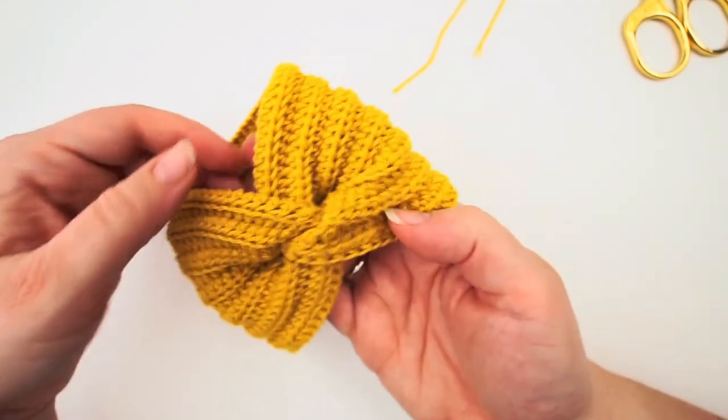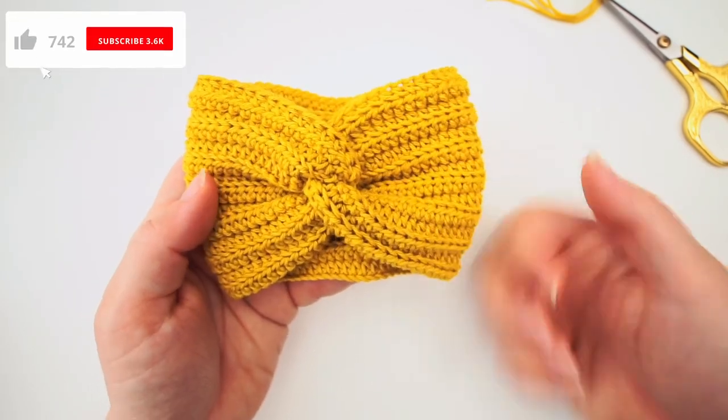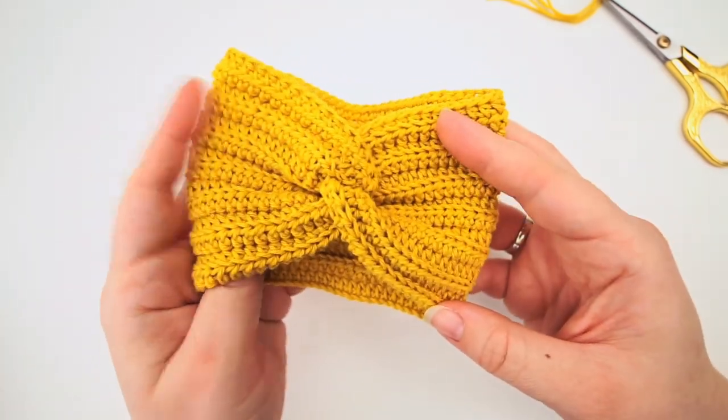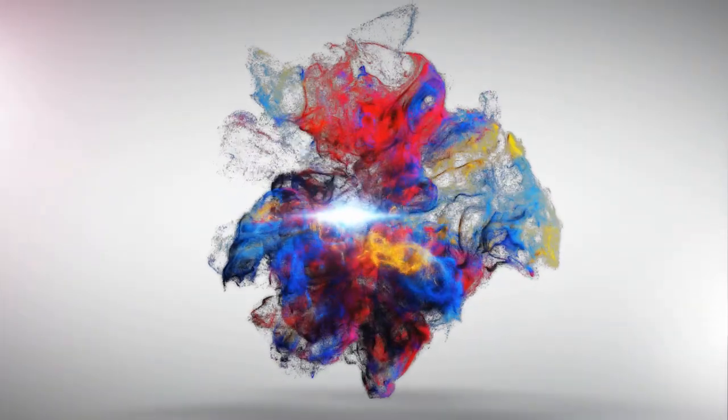And we have our mug cozy! I hope you found the tutorial easy to follow. If you did please press thumbs up and subscribe to my channel - I do a lot of tutorials all the time and I hope to see you again soon, bye bye!